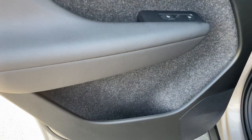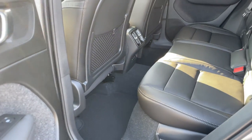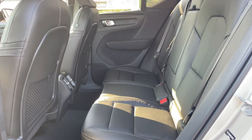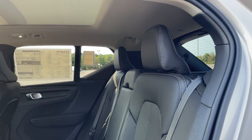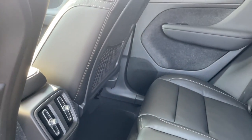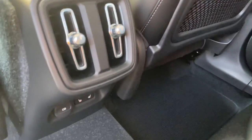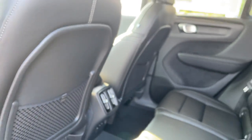Generous space in the doors. Plenty of space in the back seat, and headroom is great. Back here you'll find a couple of USB-C ports and your heated seat controls.